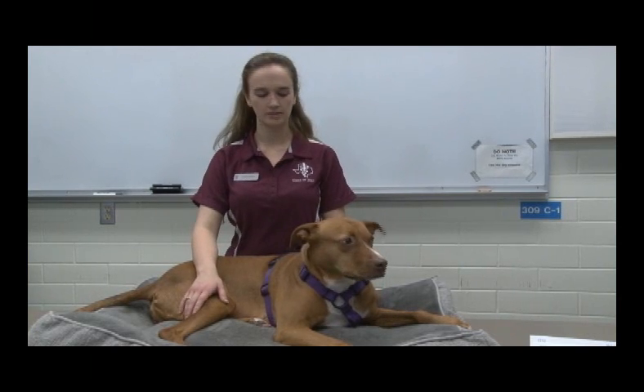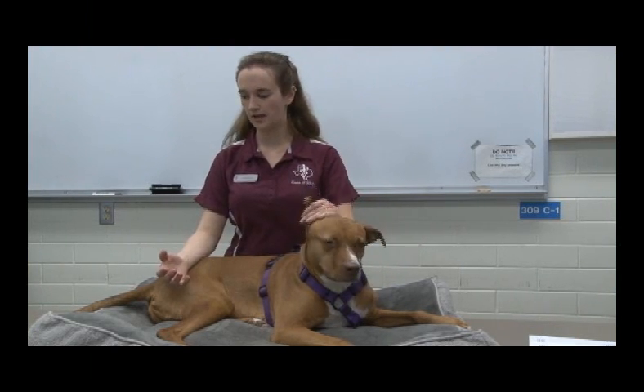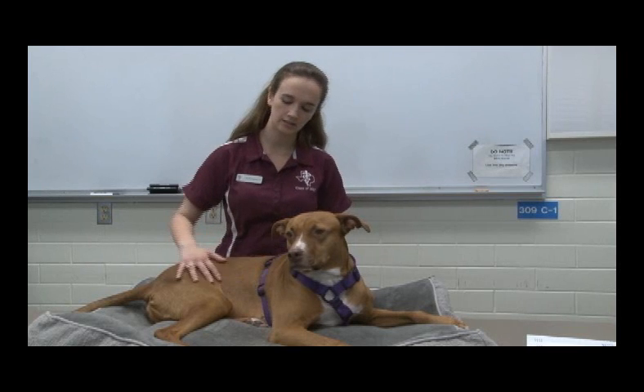Now I'm going to demonstrate how to find the lateral saphenous vein in the dog. This is Kelty and she'll be helping me. First, you're going to say that you're doing the lateral saphenous vein. Then you're going to put the animal in lateral recumbency. Lateral just means the side of the dog, so her side is touching the table.